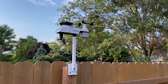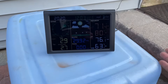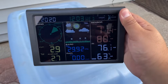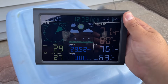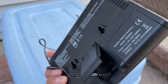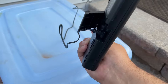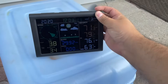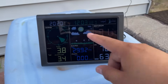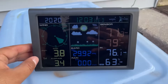Let me plug in the display so we can check out the weather. Okay, so here we have the display plugged in and we can see some data. There are two ways to use it — you can insert three triple-A batteries on the right side and mount it on the wall using the kickstand, or you can plug it directly into the outlet. Overall, very easy setup. The only thing I need to figure out is how to change the date and set up an alarm.